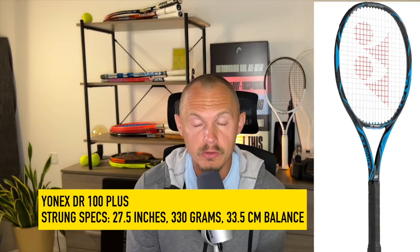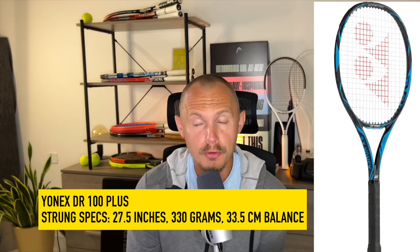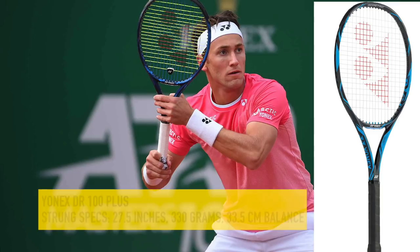Number seven, Casper Ruud — ultra consistent, big forehand; he reminds me of David Ferrer. He uses a Yonex DR100+. A friend of mine actually owns his rackets — it's 27.5 inches long, maybe even 27.75. Approximately 330 grams strung, balance of 33.5 centimeters. He uses a hybrid setup with Yonex Poly Tour Strike in the mains and Yonex Poly Tour Pro in the crosses.